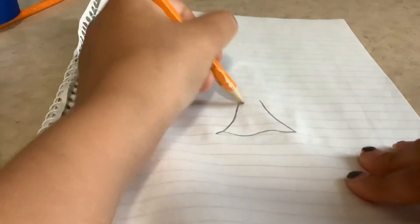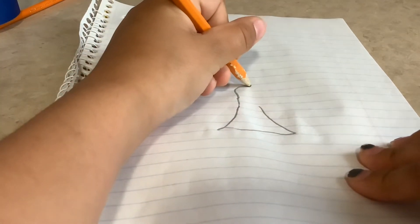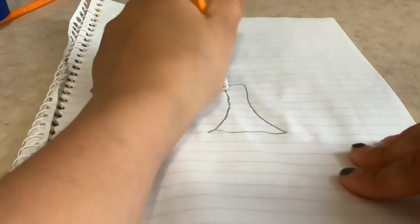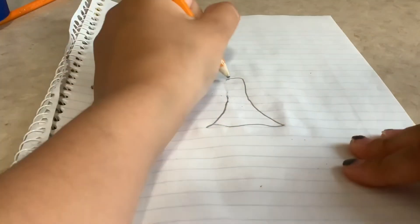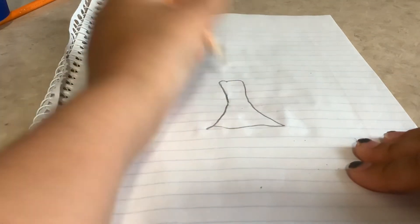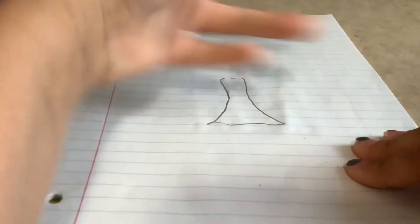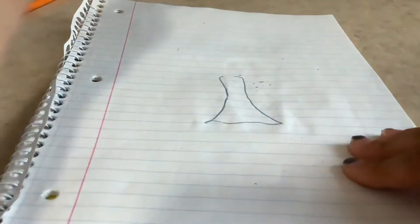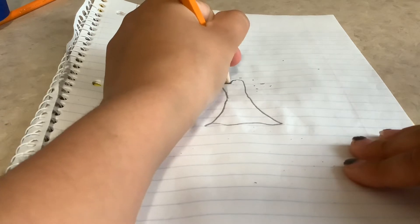Then you add some squiggles on the bottom and you might have to do that a couple times just to get the right shape you want for your top. Today I'm going for kind of a curve look, and you can do however you want and that's okay.